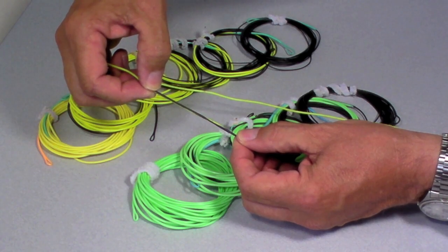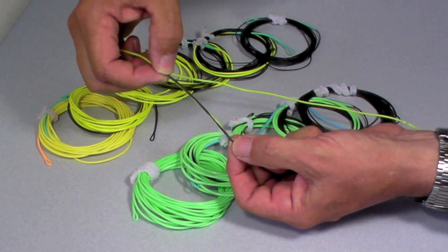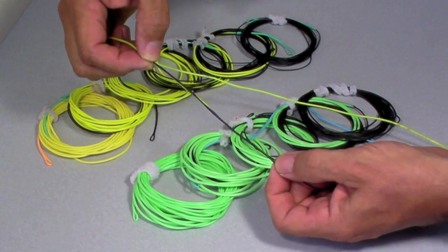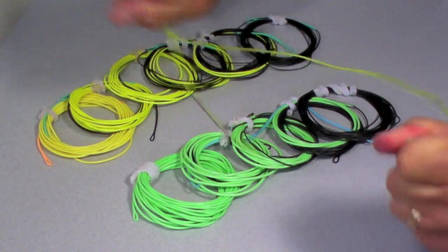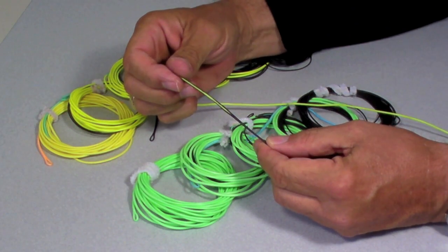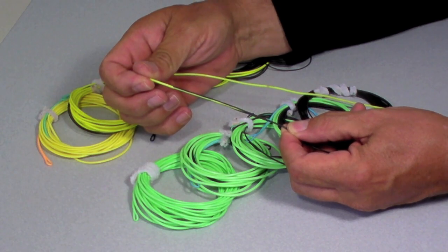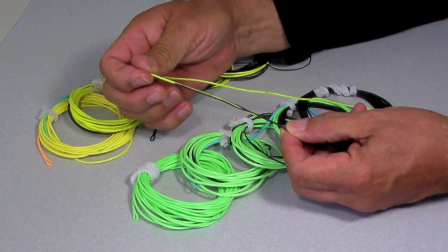It's very strong, it'll never come apart. The only thing you have to watch out for, as usual, is you have to be careful not to overcook this area or this area, but that won't come apart. So if you have worries about doing a single overlap, do a double overlap. It works just as well, it's just a little bit more tedious to do, and it'll last a lifetime.